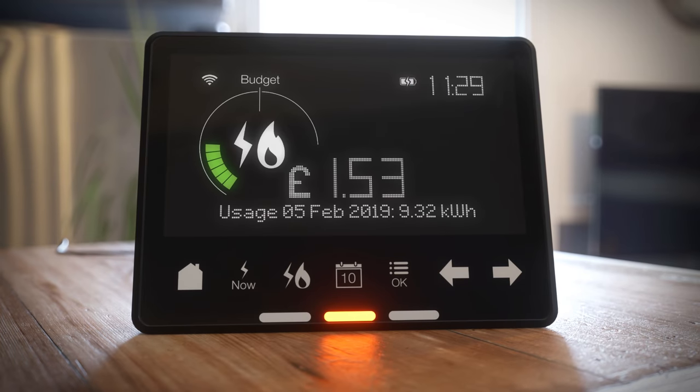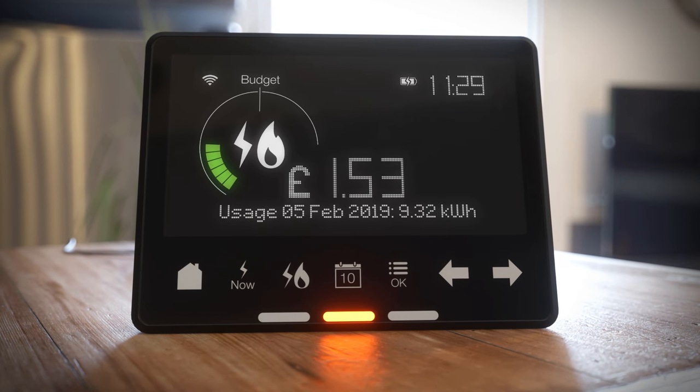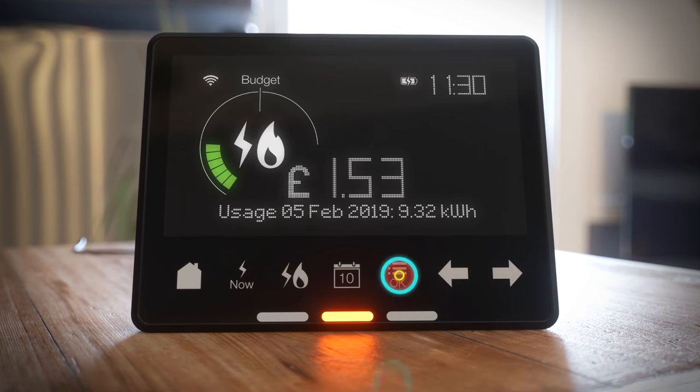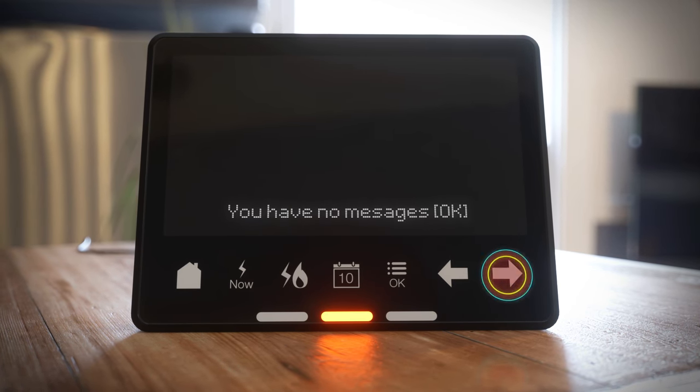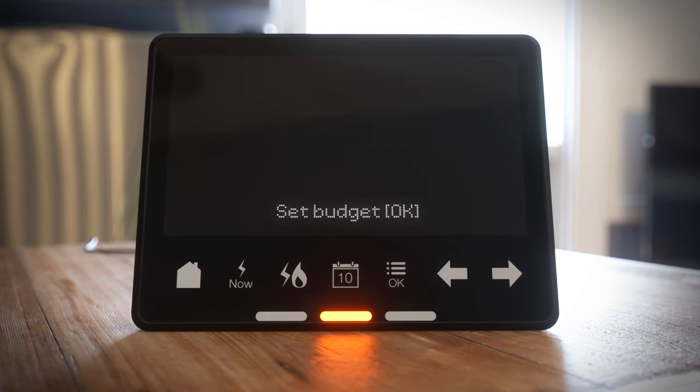Other clever functions include an option to set your budget so you can meet your savings target. Here's how: decide on your budget amount and time period. From the main menu, press OK and scroll to settings, then press OK and select set budget.